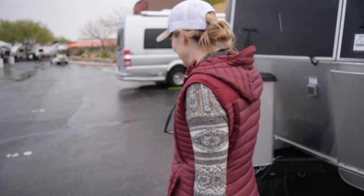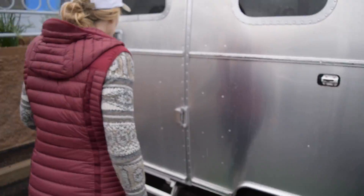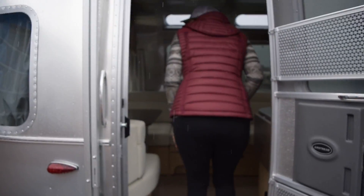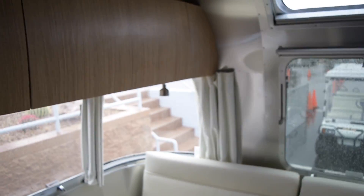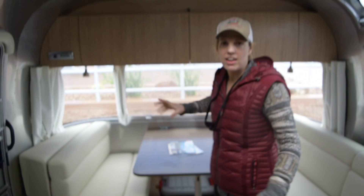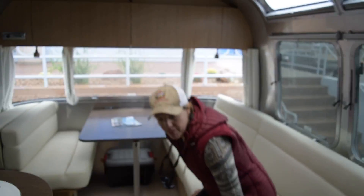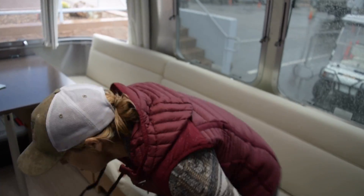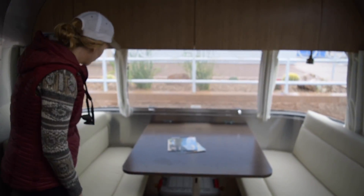Let's go inside and take a look. It's a little dirty on the floor from people with wet shoes, but very nice, light and bright in here. Love how they've taken some of the yellow out of the wood — ours has more of a yellow tone to it. Lots of seating area; this is what we love about this. We don't have a good entertainment area in our 30-foot Safari. There's a huge couch that extends out and becomes a bed, and this table also comes down and becomes a bed.